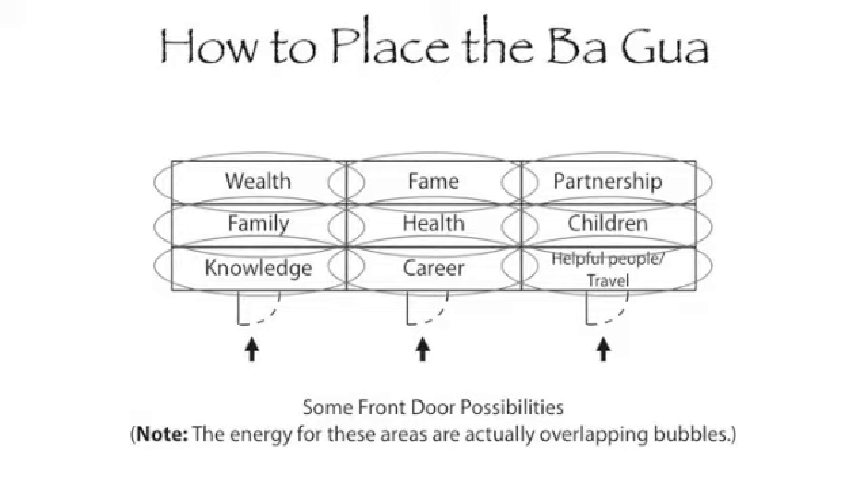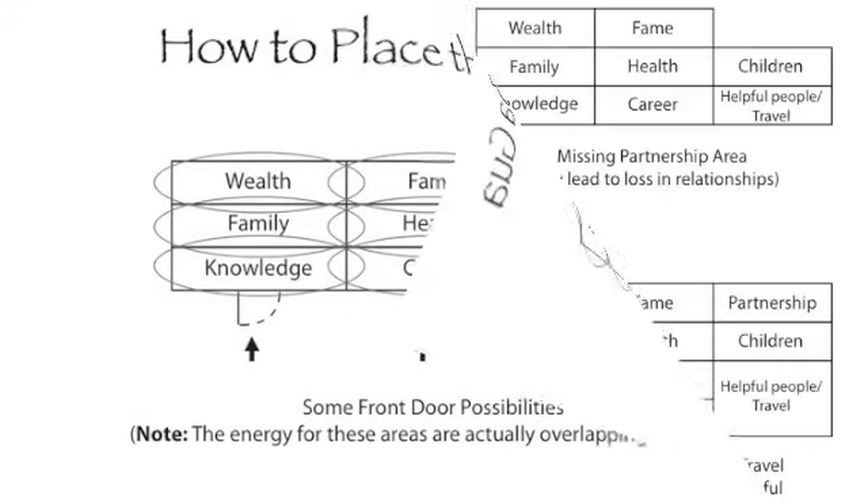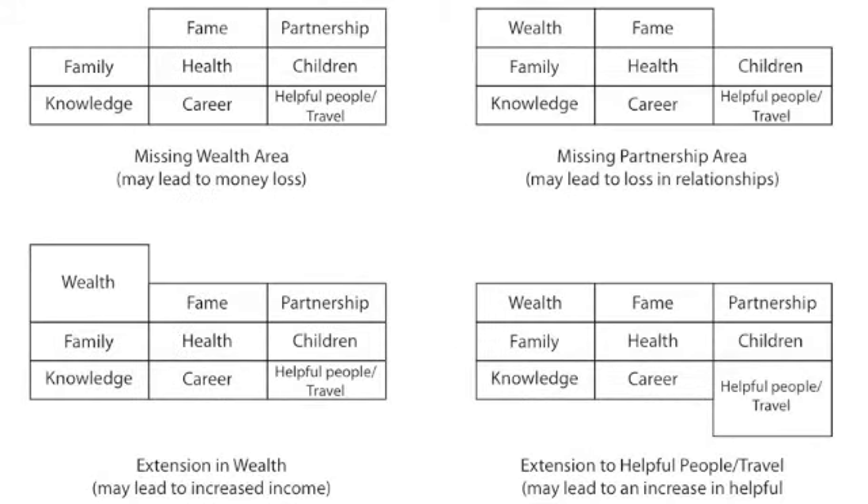The qi of the various life situations settle into overlapping bubbles of energy in the indicated locations. This next diagram shows what happens when there is a piece missing in the floor plan of your environment — you are missing the energy that supports that life area.